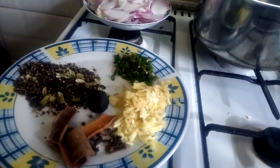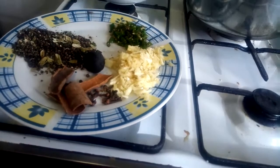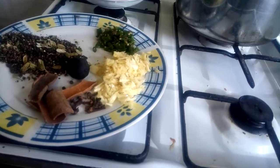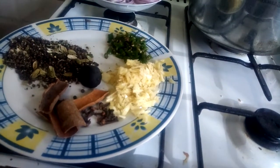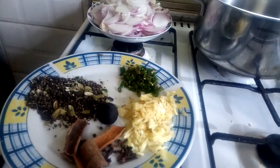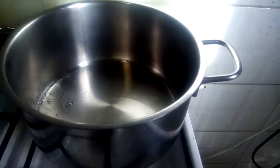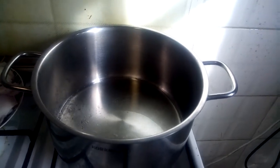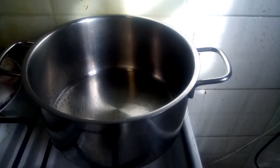First we have to do this, then we have to do this. We will add this to this. We will start adding. We will add sunflower oil.